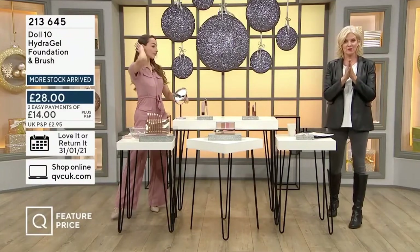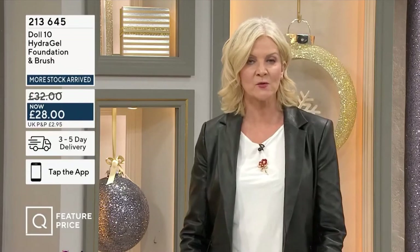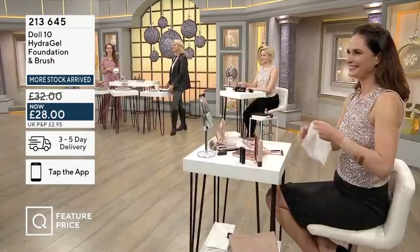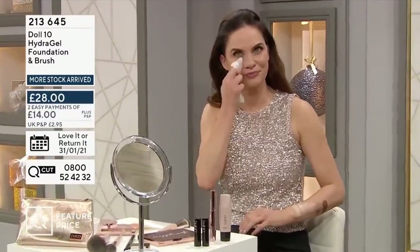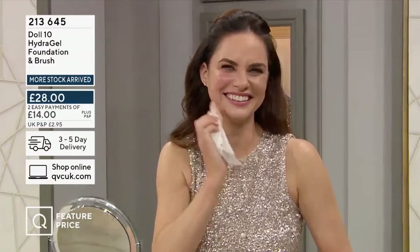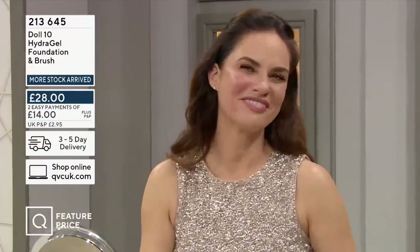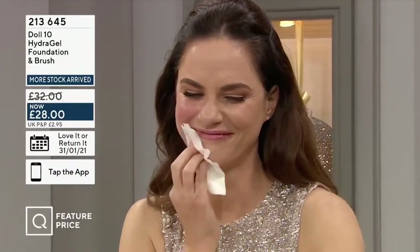Light Medium is now limited stock, just to warn you — you need to be quick on this foundation, it is always really popular. Deborah Ann is going to show us just how effective it is at covering redness. She's slightly redder now than she was before — we've done it for a purpose. She's such a good sport, always so good. So we've got the redness coming through on the skin.